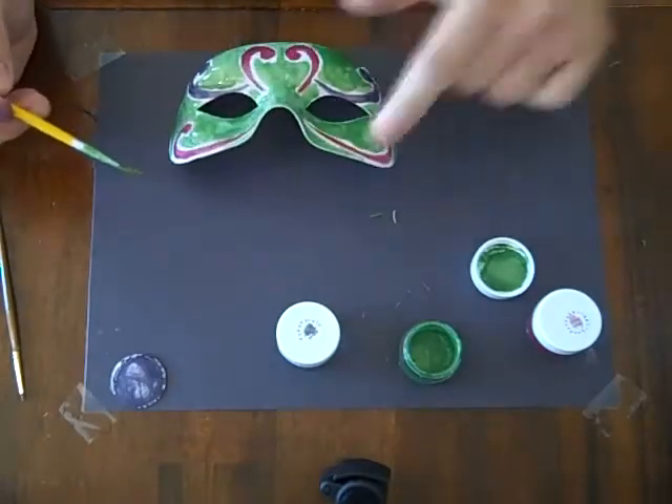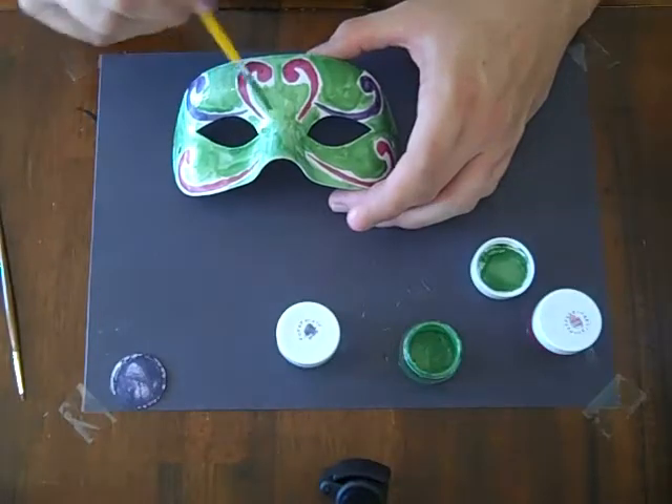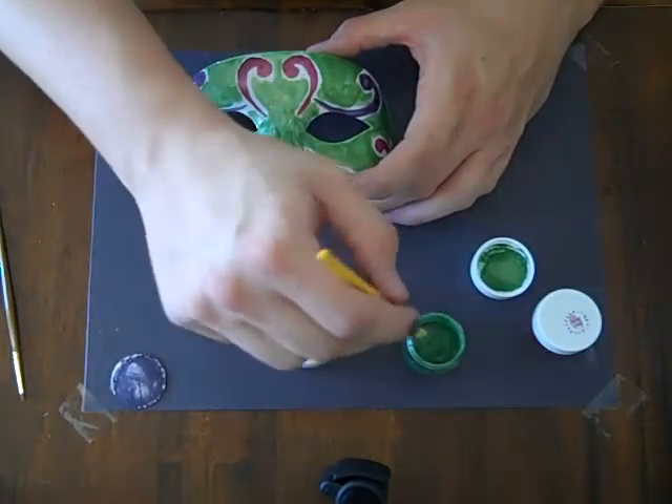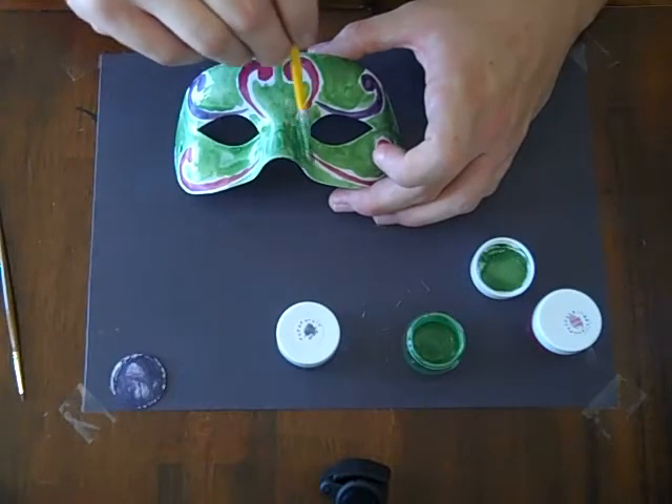You can use your heat gun on this and it will dry, but just don't get too close when you use your heat gun because the paint will bubble up — just like any paints will bubble up and kind of blister. And it's not as pretty when that happens.